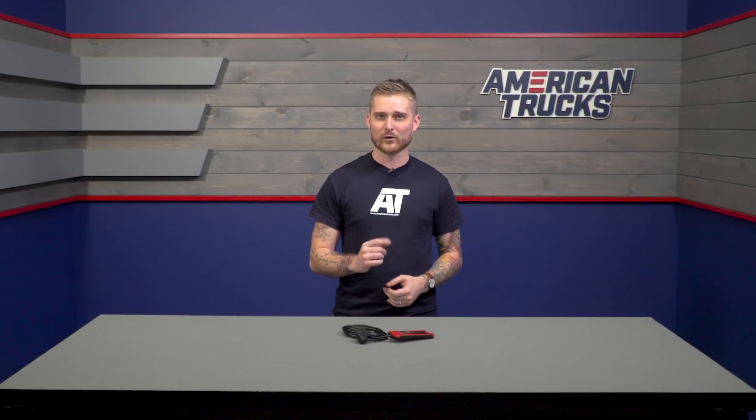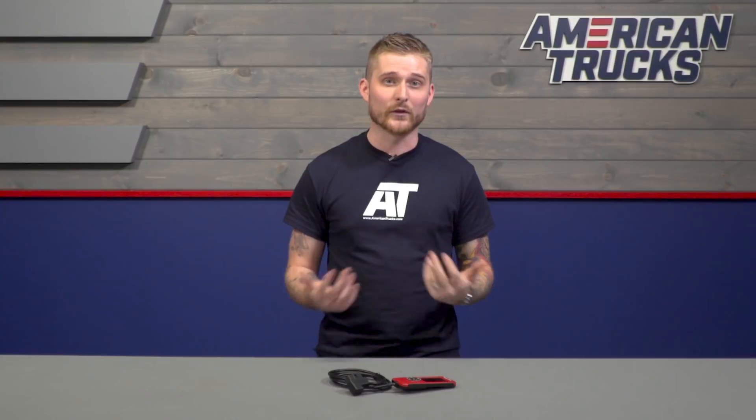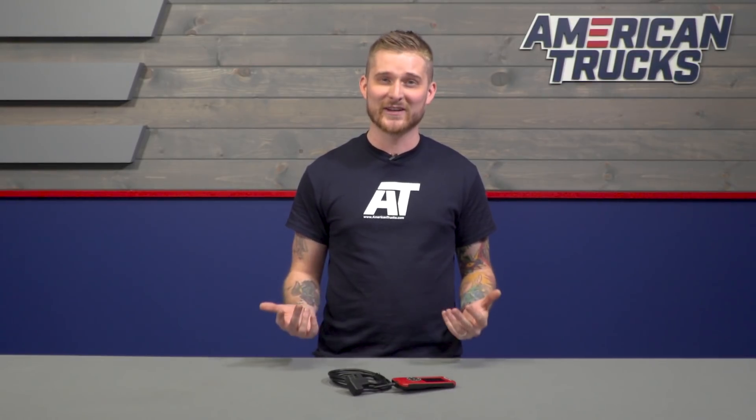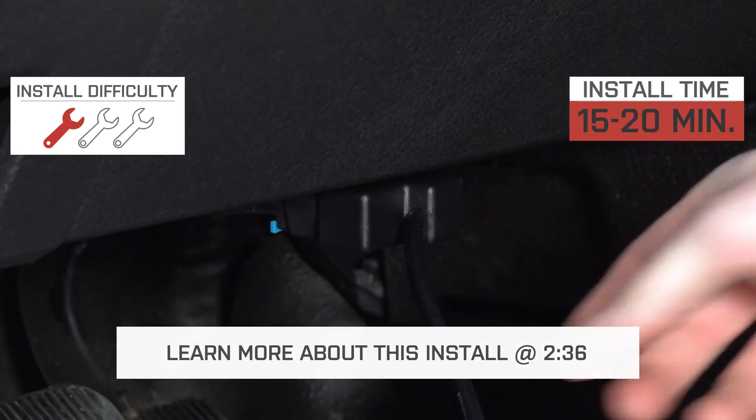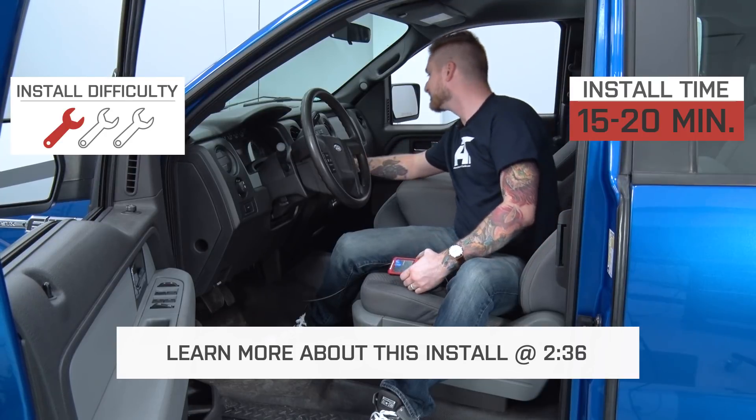If you want to unleash your 2011-2014 5-liter without actually turning any wrenches and you want to do it affordably, the Superchips Flashpack F-5 Tuner is the ticket. Installing this and its tunes is very easy, so it gets a one out of three wrenches on our difficulty meter, and you should be able to burn up your tires in about 20 minutes worth of button pressing.